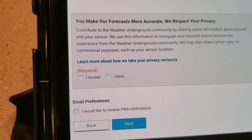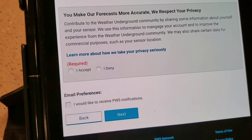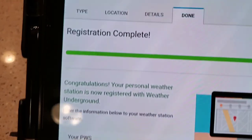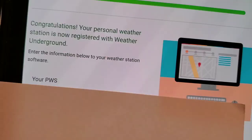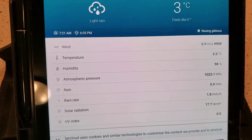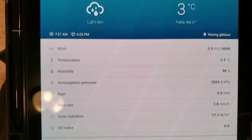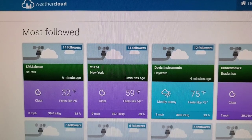You've got to accept the terms — I accept — and for email preferences I think you can leave that one unselected. After you finish, it gives you a specific station ID and a station key. You're gonna want to write those down. Once you register your device, it will actually look at your weather data and display it on the Weather Underground web page.